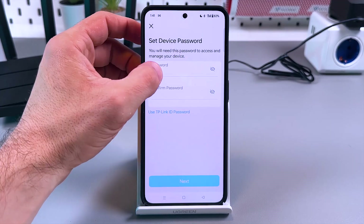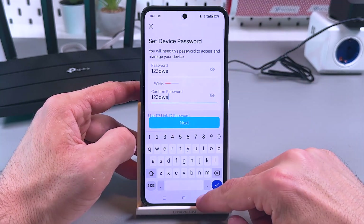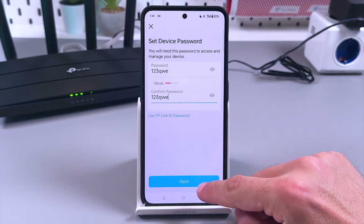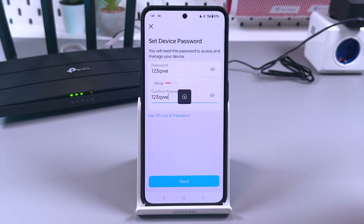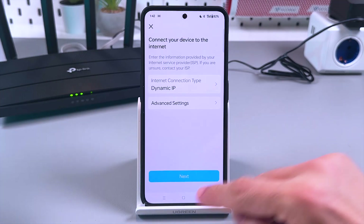You can create a stronger password if you wish. Tap the eye icon to see what you're typing, or you can use your TP-Link ID password — if you already have an account, you can use those credentials to log in to your device. Tap 'Next' and wait while it detects the internet connection type. Dynamic IP is selected — you don't need to change anything here unless you know exactly what you're doing. Just tap 'Next.'